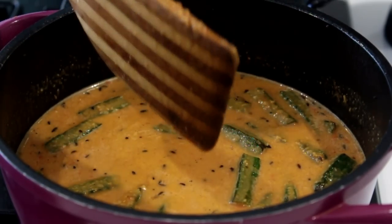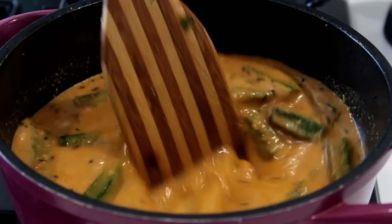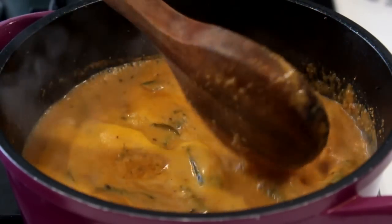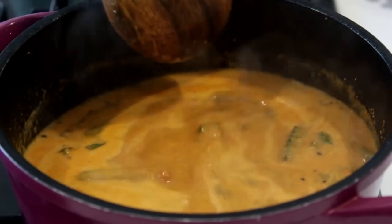After three minutes you can see the oil separates from the gravy and settles at the corners — that is when you will know that the gravy is ready. The gravy is now ready, so it's time to serve and taste!